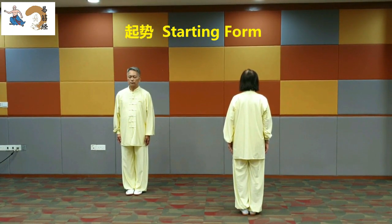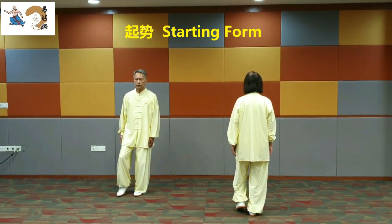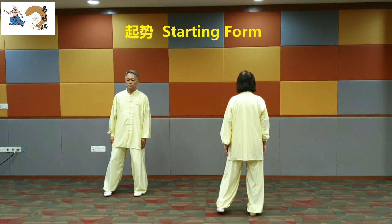Starting Form. Move the left foot half a step. Look forward without fixing on a specific object.